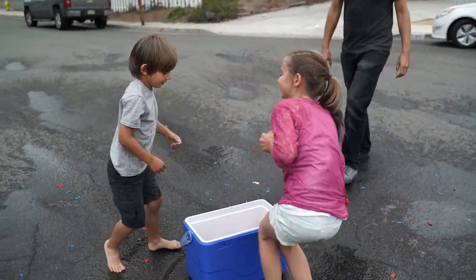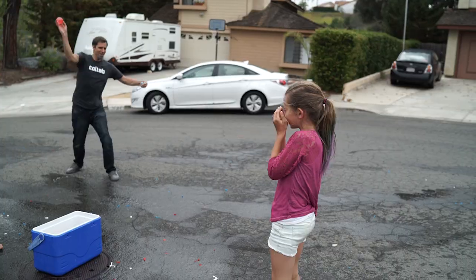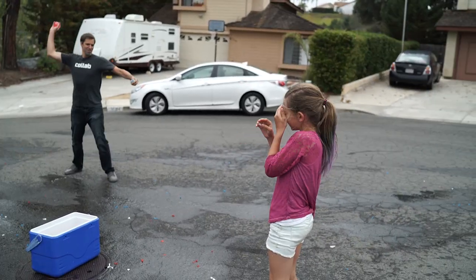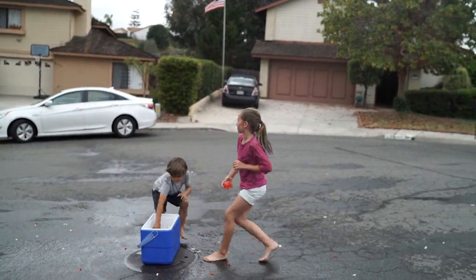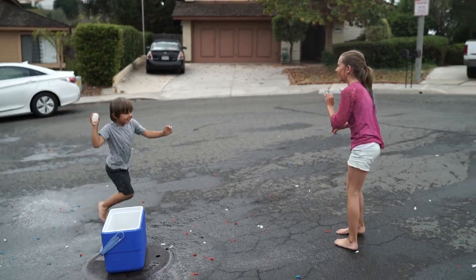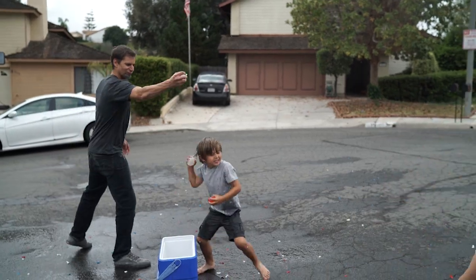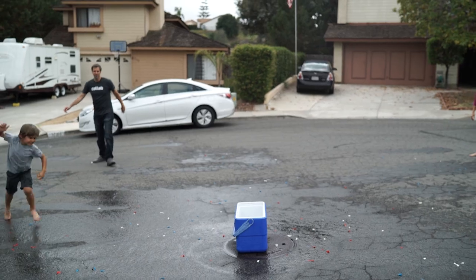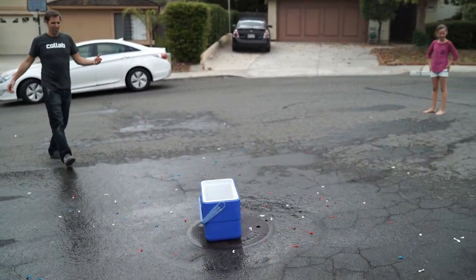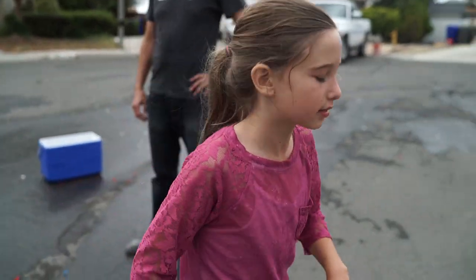Alright, enough with the point-blank. This isn't friendly anymore. Where are you throwing those? Is that it? Yup. Give me five. I won that. No, I won. I won. No, I won.